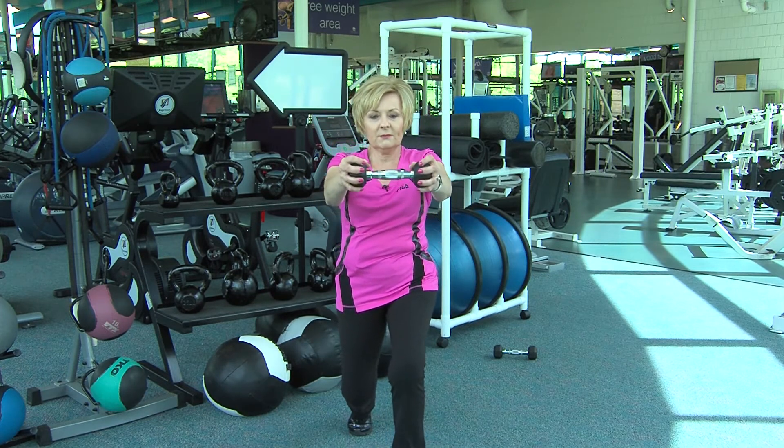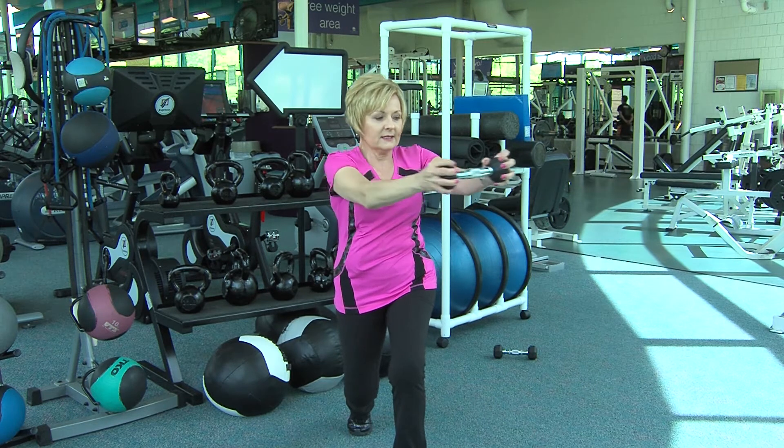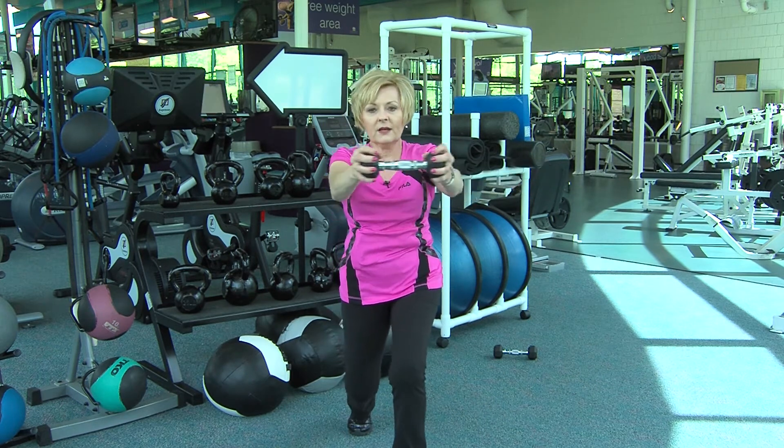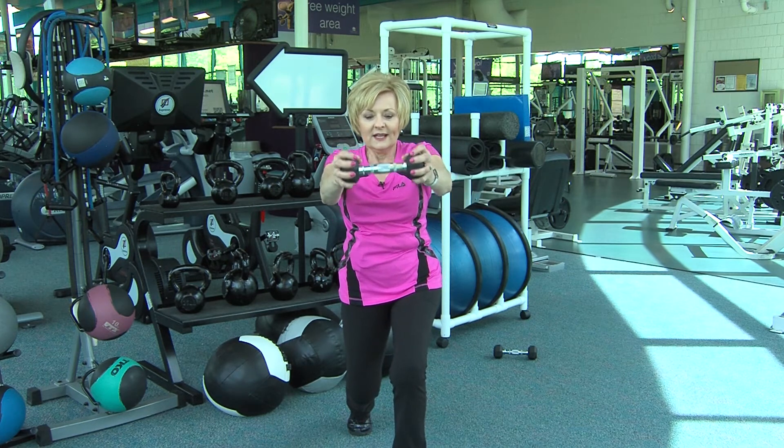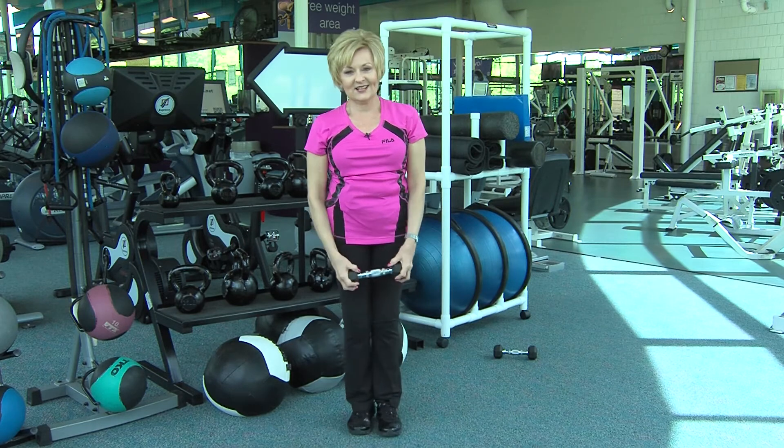Hold the lunge as you lift your weight up to shoulder height, exhaling as you rotate the torso, inhale to center, exhale, and inhale to center. Lower down. And that's how it's done.